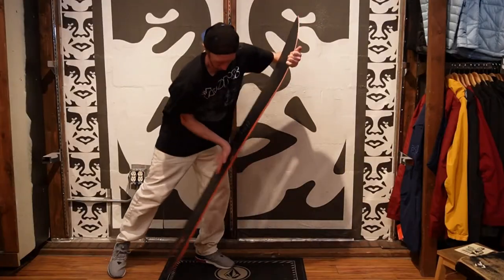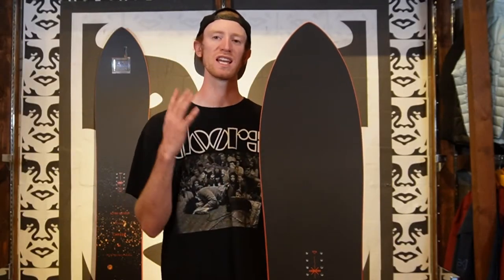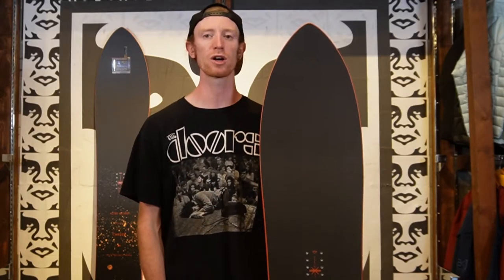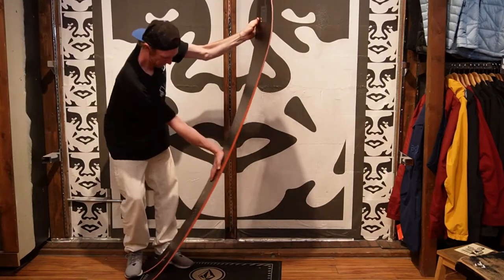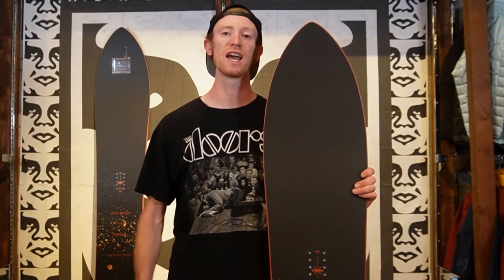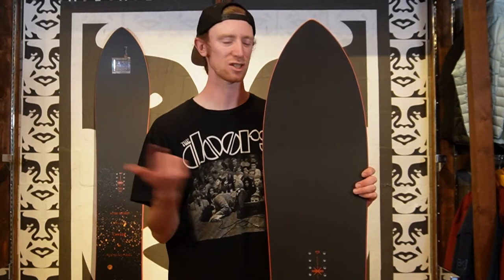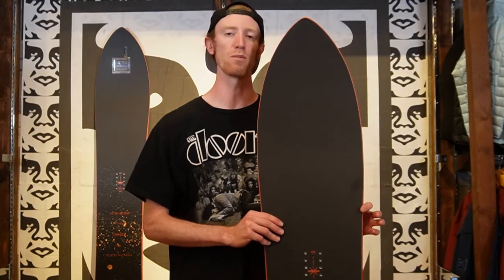On the 173, you're going to have a mid to stiff flexing board — so not too much board. It's fun to take everywhere on the mountain, in the groomers and the deep powder. And then on the 203, you're going to get a stiffer, more powerful, aggressive, bigger boat of a board. Because the 203 is much bigger and a little bit stiffer, it's meant to go fast whether you're on groomers or in the powder. Comparing that to the 173, that board is going to be a little more versatile and more nimble.